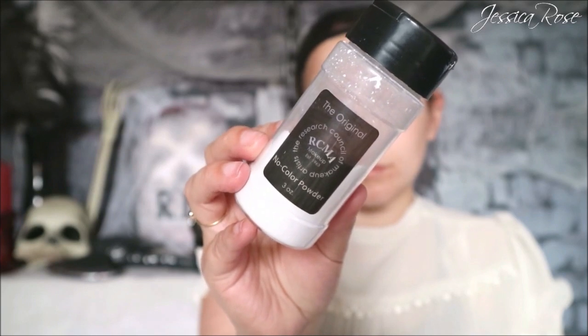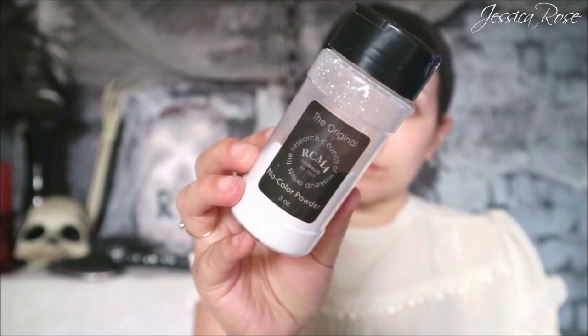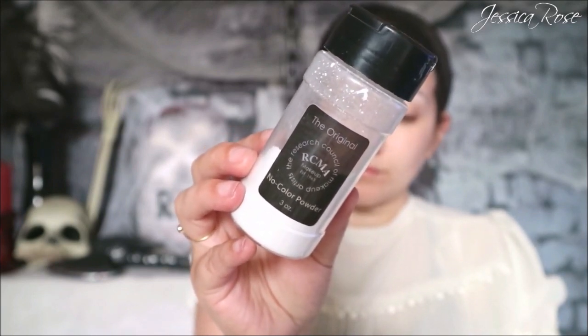I'm really pressing the hairs down flat to the skin as much as I can. Then I'm taking the RCMA no color translucent powder with a brush to really press this into the skin and set that wax.